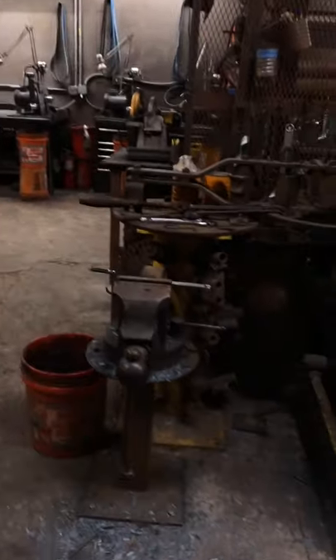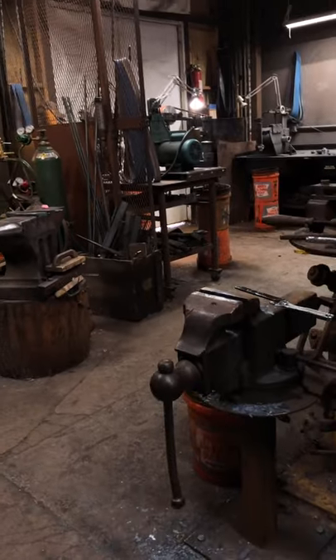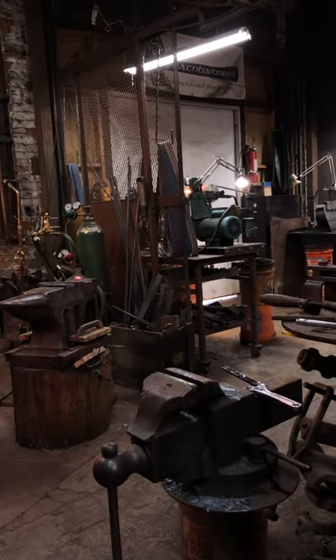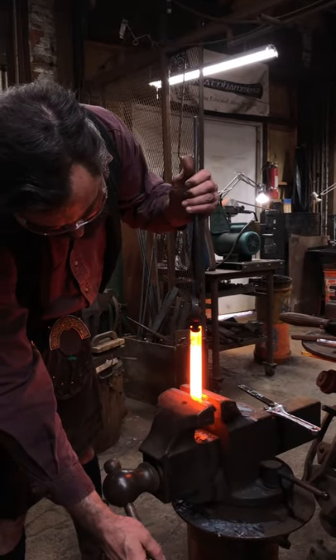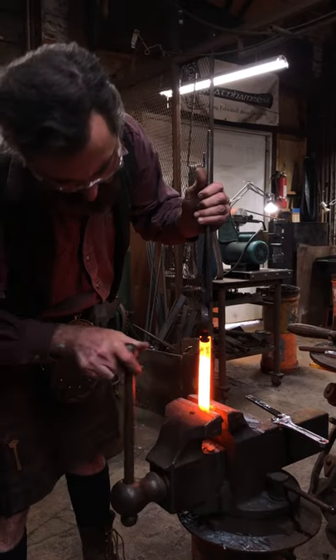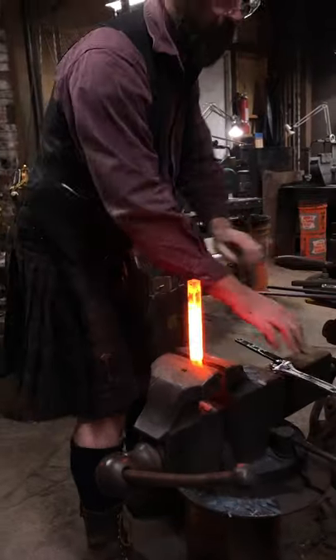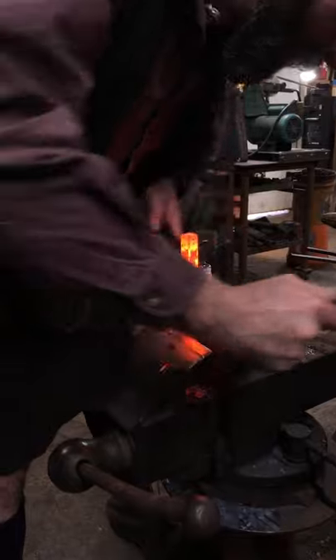My chiseled twist is ready to roll. I'm going to set that for now and then do the split chisel. I might do the same reverse on this one as well, just to see the effect. I don't think I've ever reversed one of these — I don't know if I've ever seen one reversed. Maybe there's a reason for that. We'll find out.